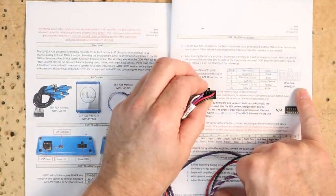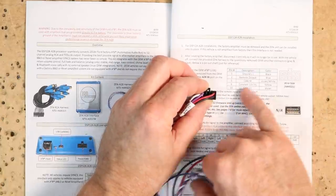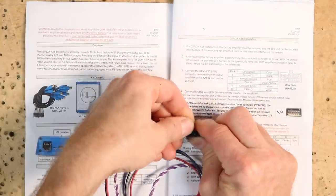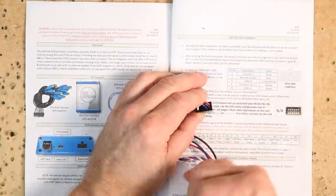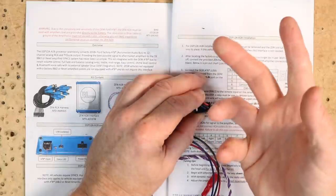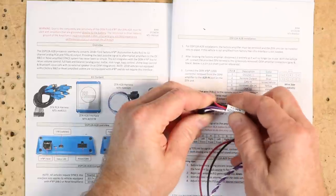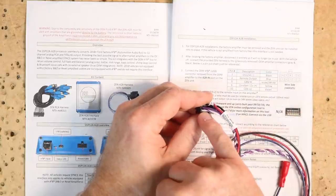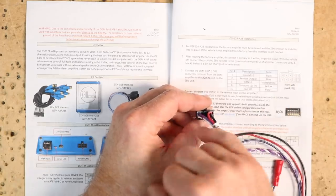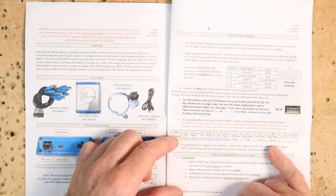Looking over the instructions, they go over what we just talked about. They tell you the models it'll work for and explain how this is to be installed by removing the factory amplifier — so the factory amplifier is coming out of this installation. They tell you the pin-outs on their harness. I suggest checking them to make sure they are correct. According to this, pin one — this far corner — is the ground. That's in the right place. Pin six is a constant 12 volts, which is this red wire. Next to ground, pin two is the remote turn-on. Pin five is supposed to be violet-white, and it is — that's going to be your CAN high, CAN low. Pin ten right above it is your violet. We have a good harness.